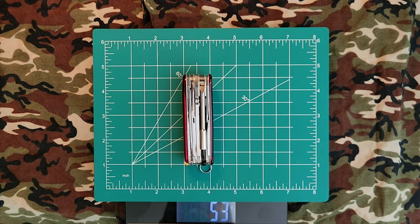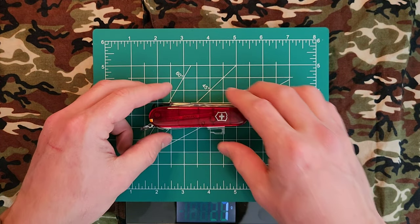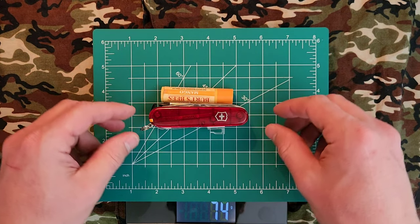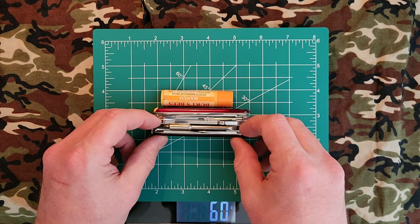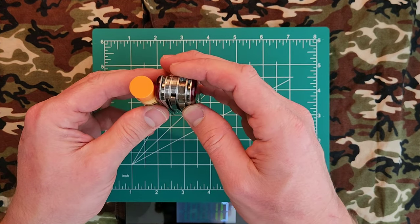The weight here is about 50 to 55 grams, depending on whether my scale wants to read accurately. I'm going to roll in a tube of chapstick so those of you who don't own a 91mm knife will know what we're looking at here. Pretty reasonably sized, I think.